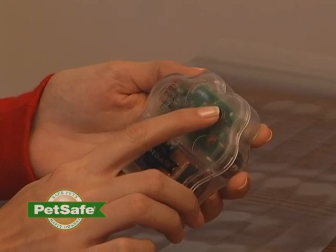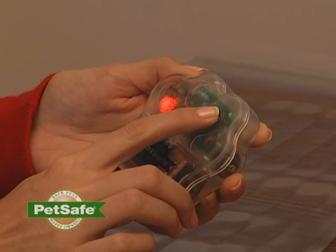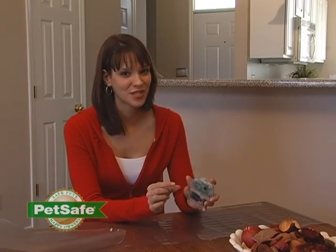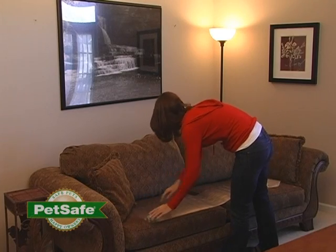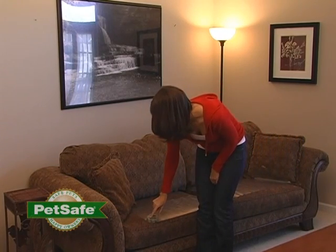To turn your mat off, press and hold the black button on your controller. A red LED light will flash three times. With your controller in the off position, connect it to your mat by snapping it into place. Then, with your mat in the off position, place it in the area that you want to be protected from your pet, and choose your training option.